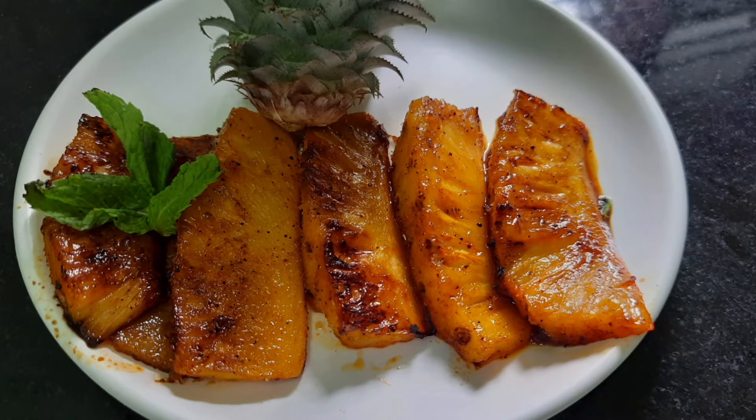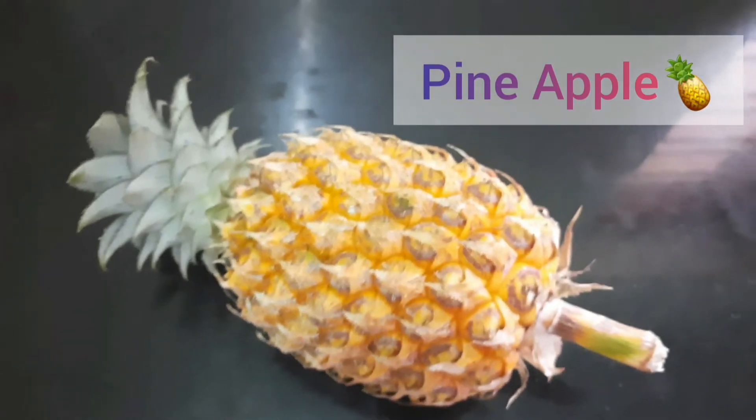Hello friends, welcome back to my channel Tasty Food. I am going to show you how to make grilled pineapple. I am going to remove the skin from the pineapple.